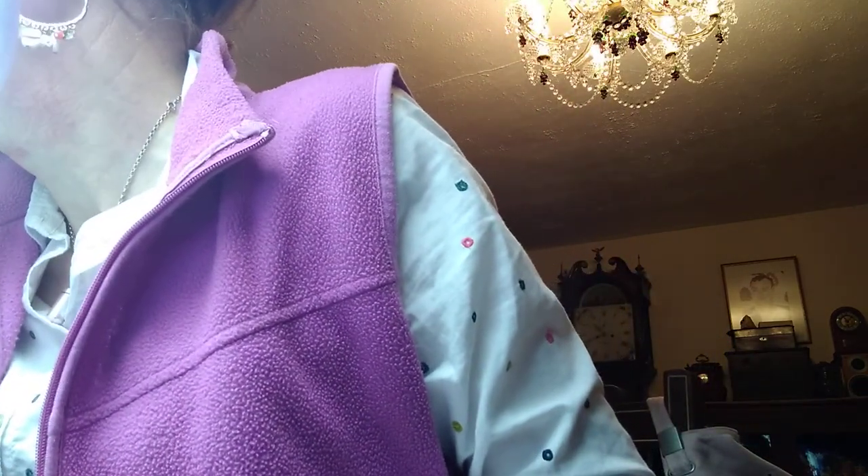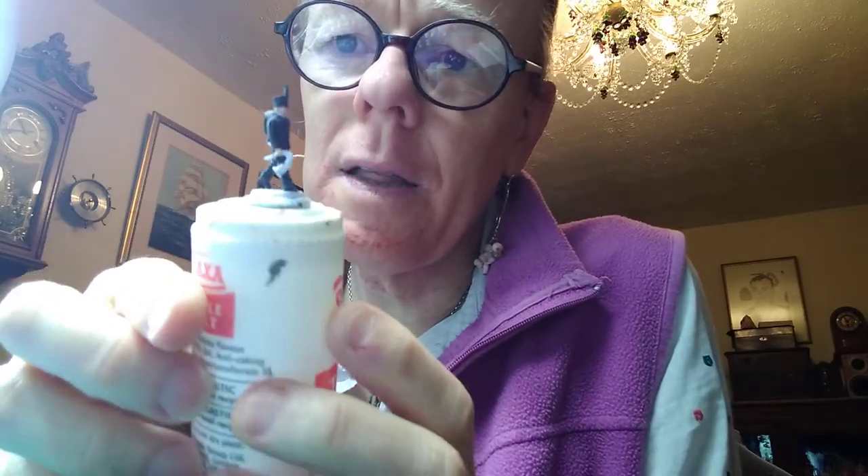Here's what we did make up out of this box — we managed to make up a standard bearer. Nice to get him made up. And a musician, because as you know I always like to include at least one musician in a battalion. The guy there carrying the horn — it's the best we could do with that figure. But they're coming along, very pleased.